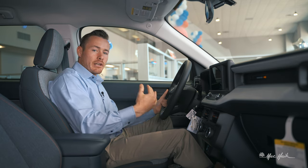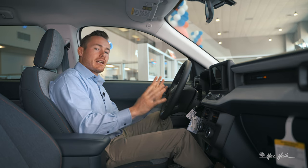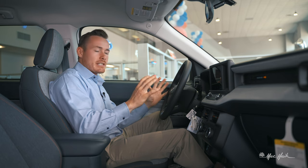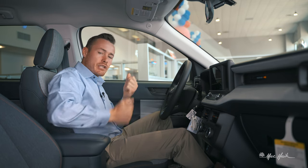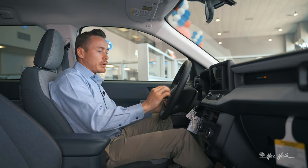Moving up from tire pressure, there's the MyKey setting. Later in this video I'll show exactly how to set it up, but it's an administrative setup that lets you reduce the maximum speed, limit volume, and enable persistent seat belt chiming for drivers you don't want going at a rapid rate in your vehicle.